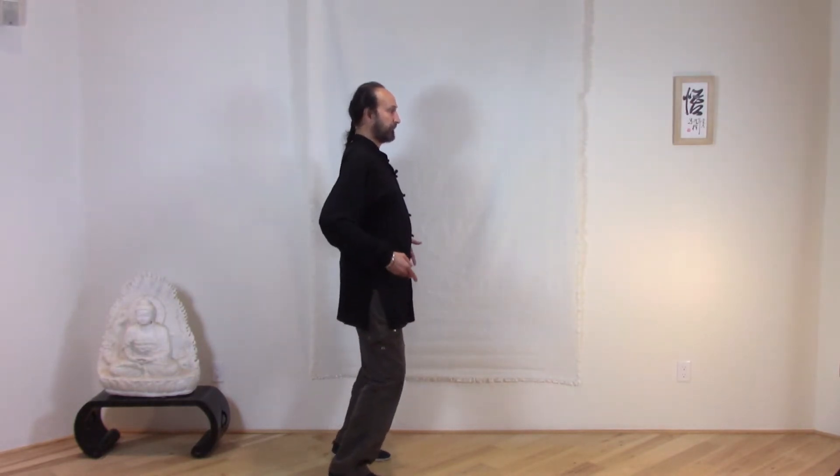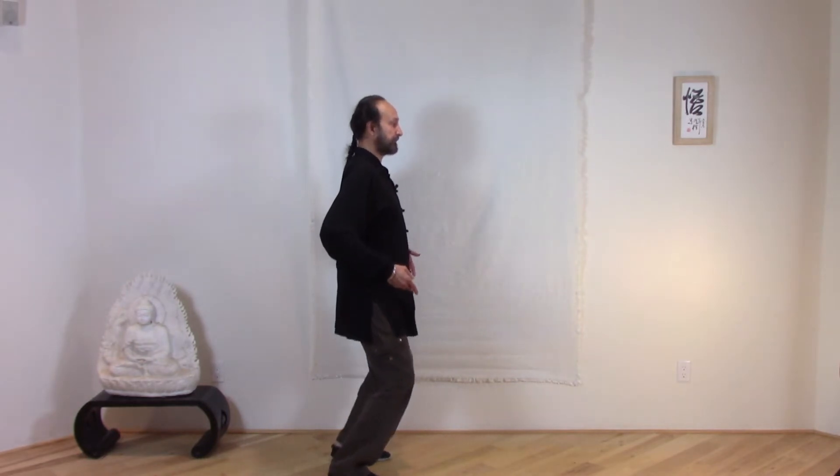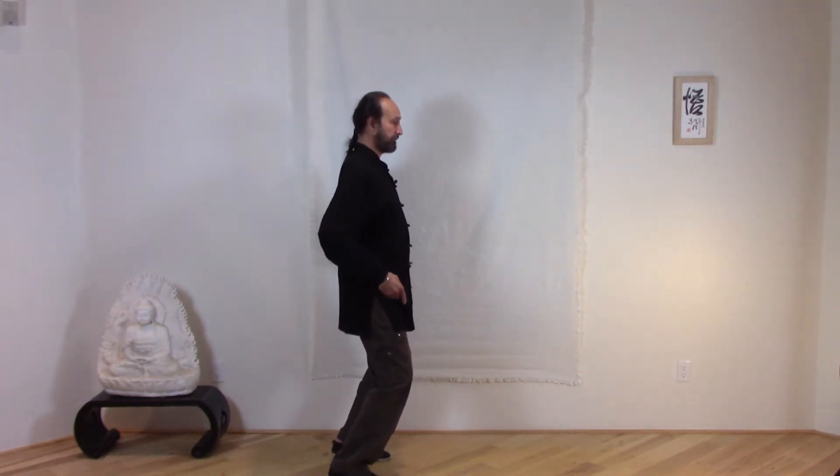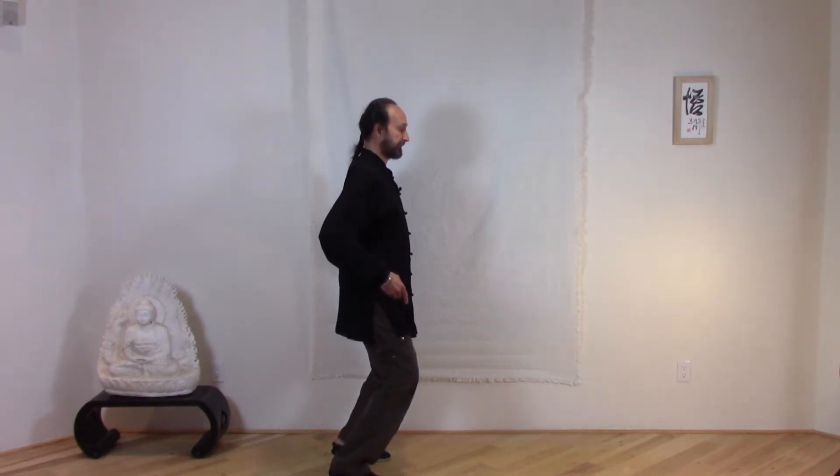Raise the heels, rise, sink, drop the heels. Raise the heels, rise, sink, drop the heels. That helps to strengthen the feet and open up the energy in the feet, so there's circulation, blood, and chi flow.